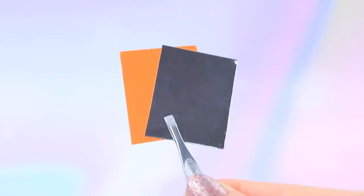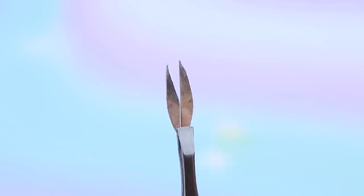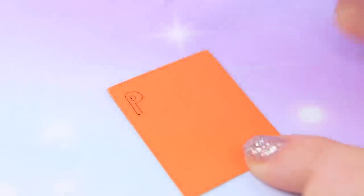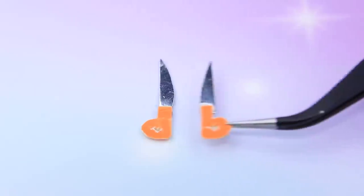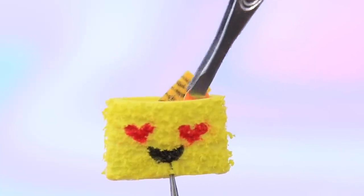Take cardboard of two colors. Draw scissors on a sheet of glossy cardboard and draw scissor handles on orange cardboard. Cut out two pieces and connect the blades and the handles, securing with hot glue — the scissors look so realistic! Put the scissors inside the pencil case.